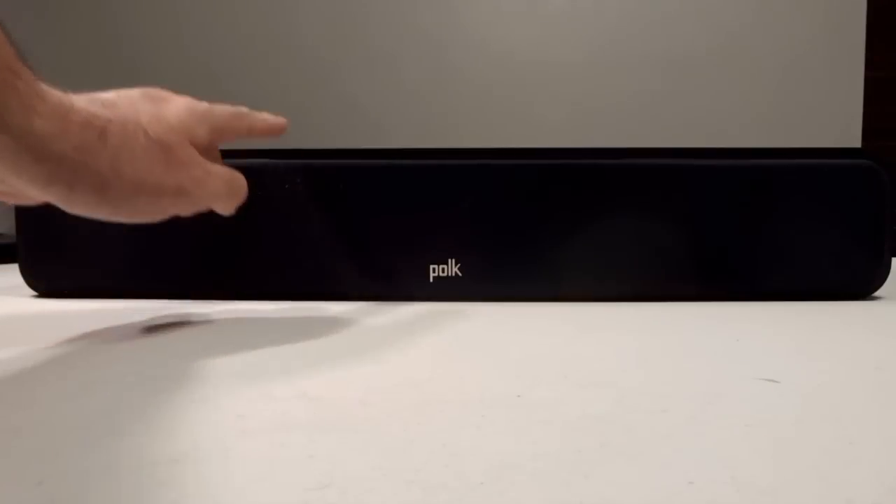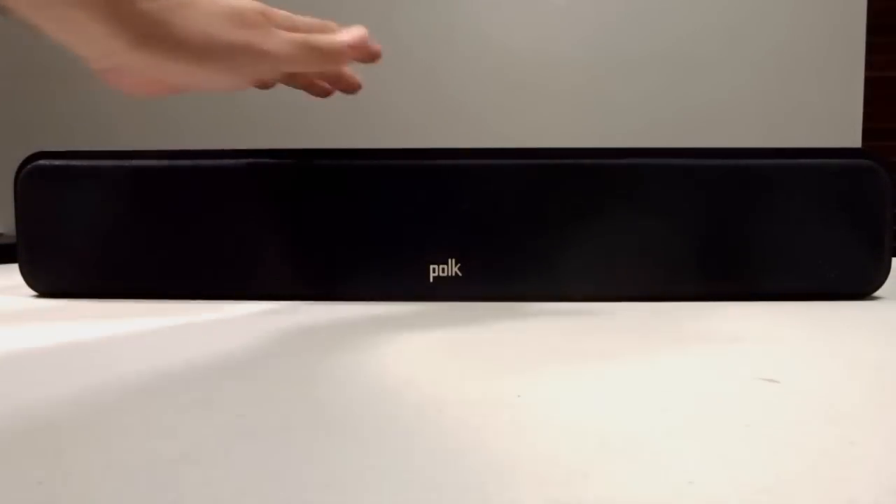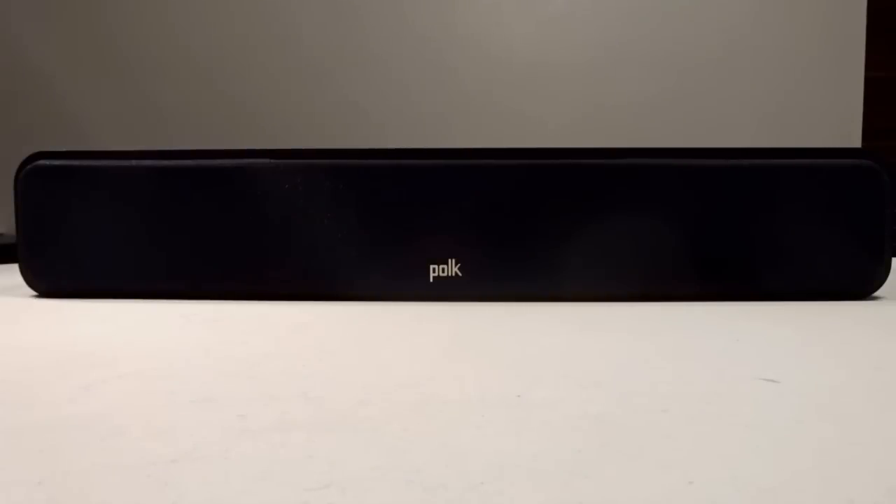The speaker is 4 inches tall, just over 24 inches wide, and 6 inches deep. Even though it's low profile, it's by no means a small speaker, as it weighs around 14 pounds. It also has a frequency response of 53 Hz to 40 kHz, and recommended amplification is between 20 to 150 watts.